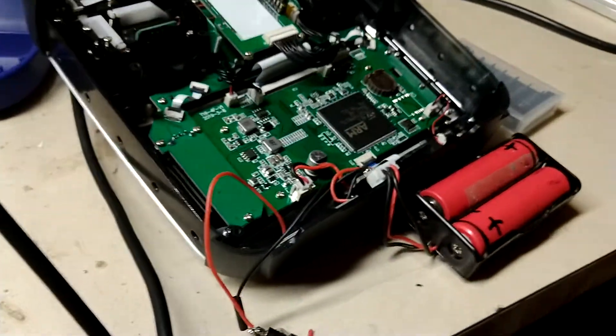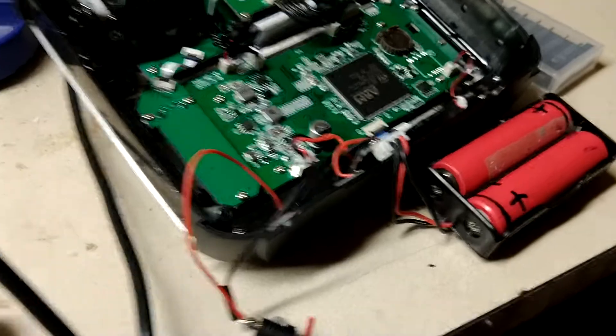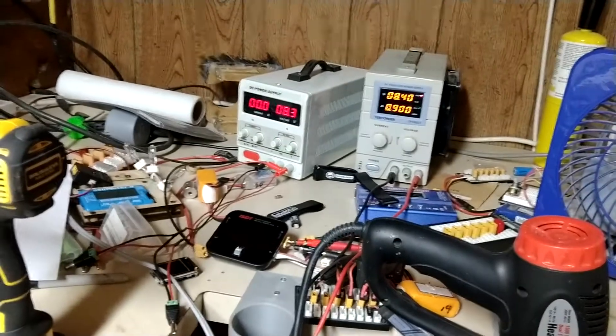This is my internal battery charging mod for the Jumper T16. I've got it running off a power supply right now because my barrel charger wall wart hasn't arrived from China yet, but here's what I did.